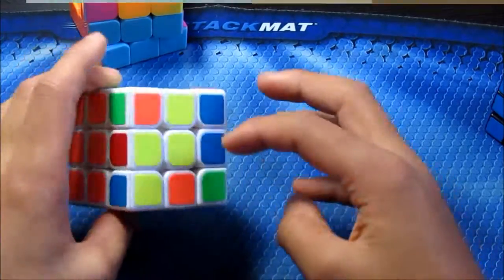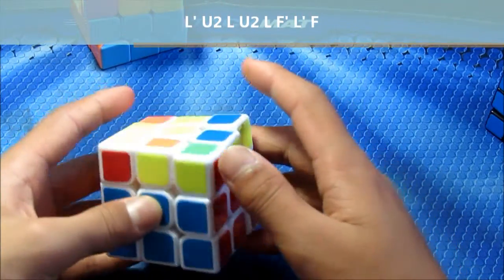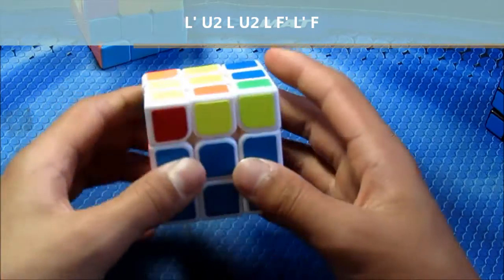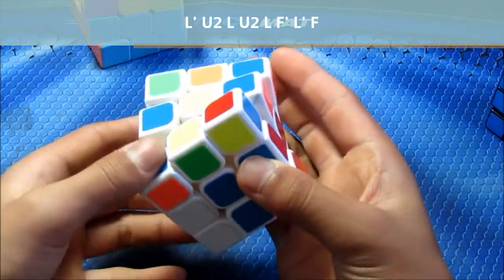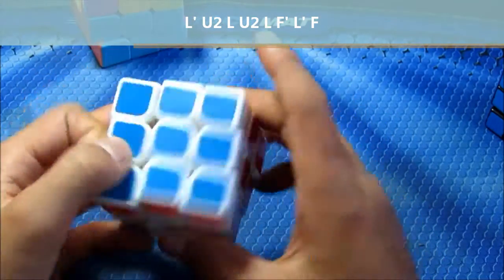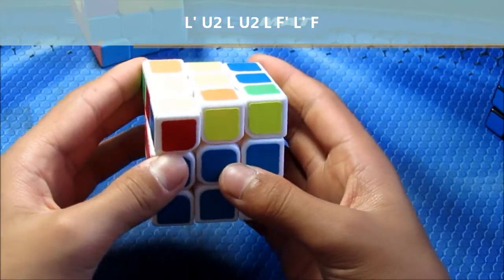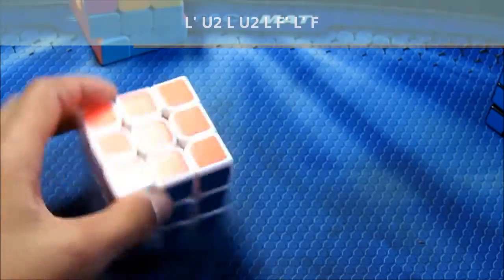Next up we have this case — this is the standard 2x2 ELG. These two are opposite and these are opposite this time. So what you do is this. I have another clip of it.